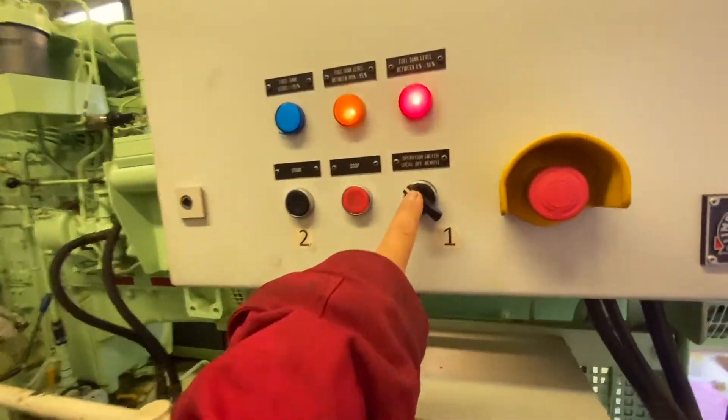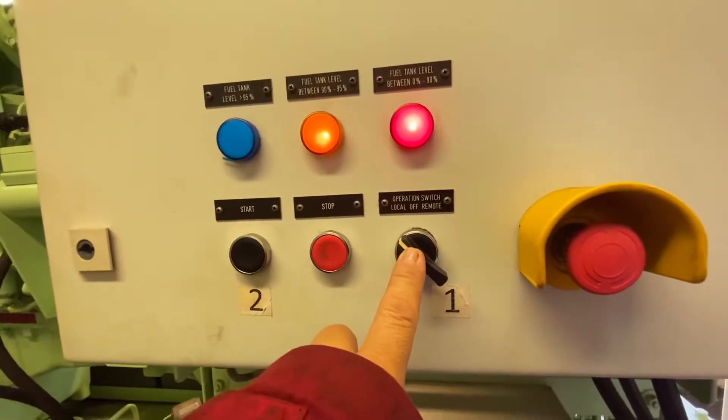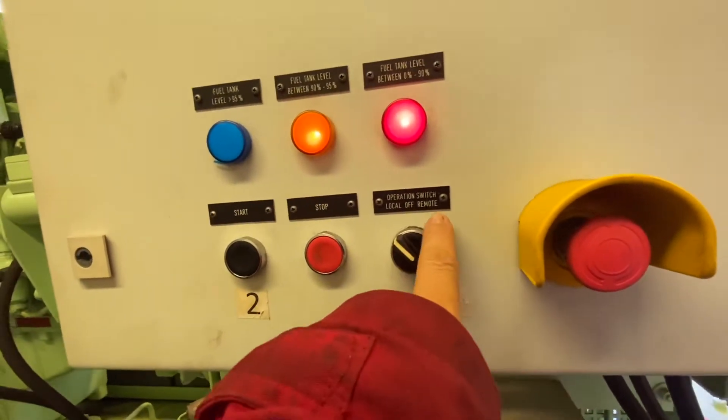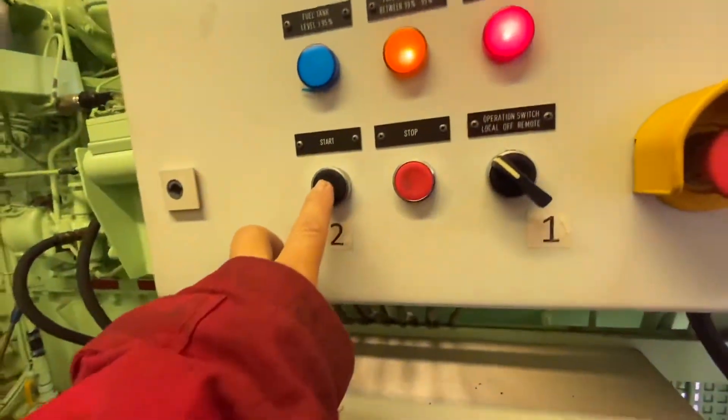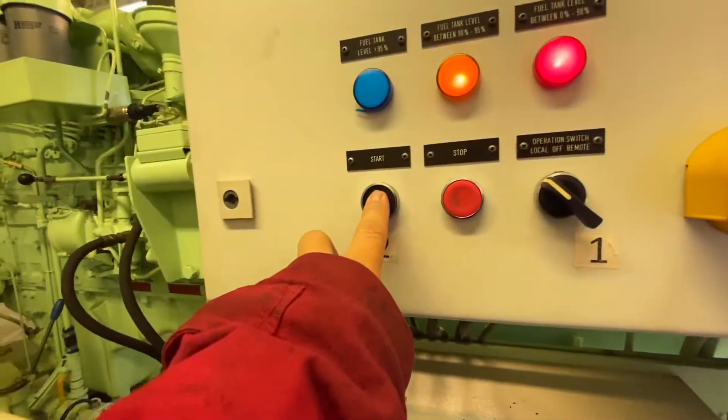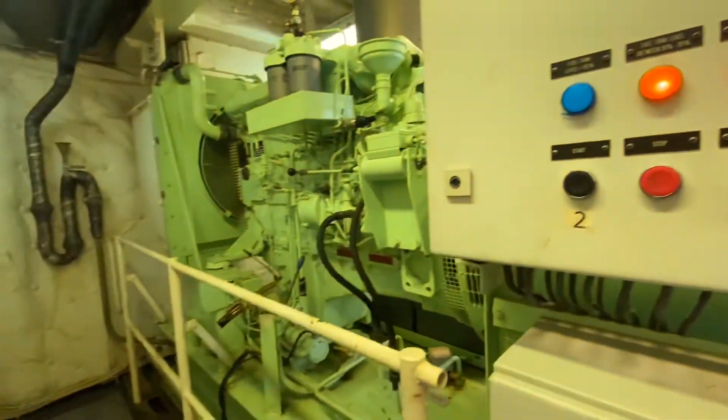Here is the local switch — it should be put in local when you do the testing. Then press the start button again. Engine is running.